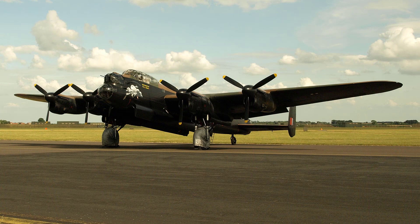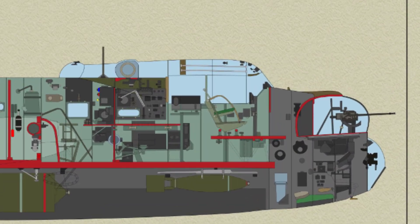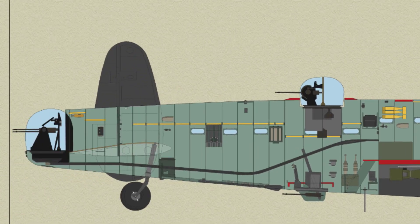They are designed and equipped for heavy bomber or troop carrier duties, normally carrying a crew of seven consisting of: Captain, Flight Engineer, Air Bomber, Navigator, Wireless Operator, Mid-Upper Gunner and Rear Gunner.